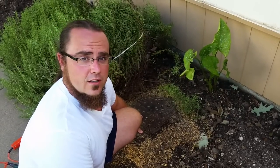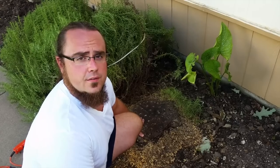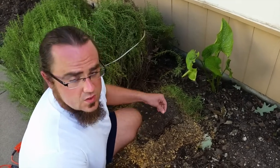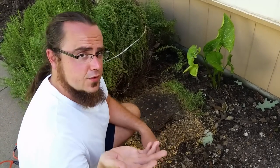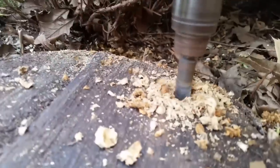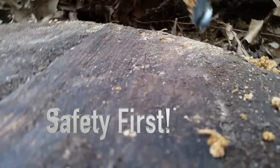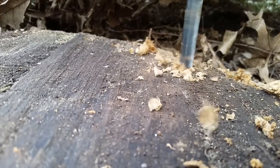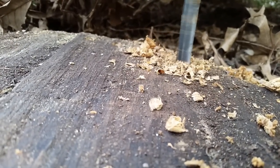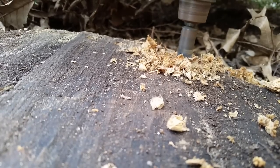A greener option is to use Epsom salts to speed up the breaking down of the trunk. So what I've got here — if you'll zoom in — the first thing you'll need to do is drill evenly spaced holes across the entire surface of the trunk.